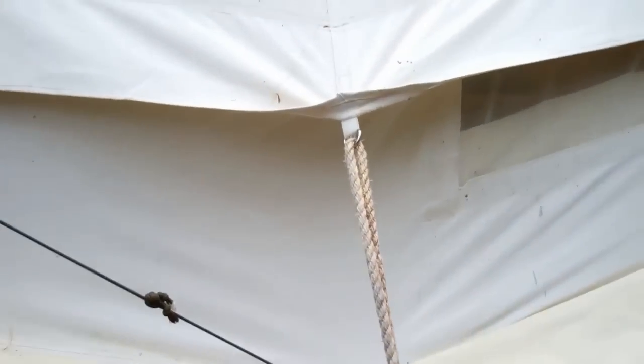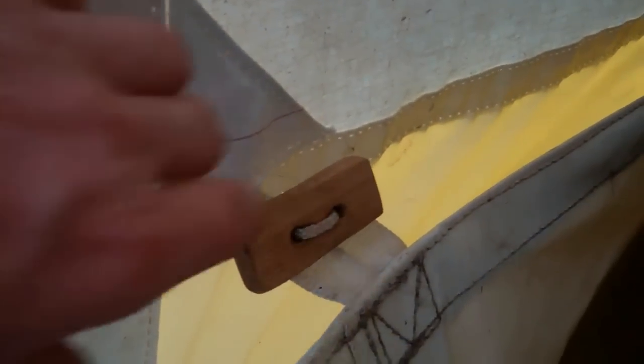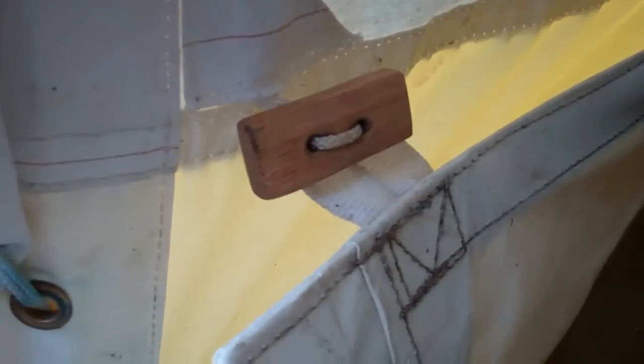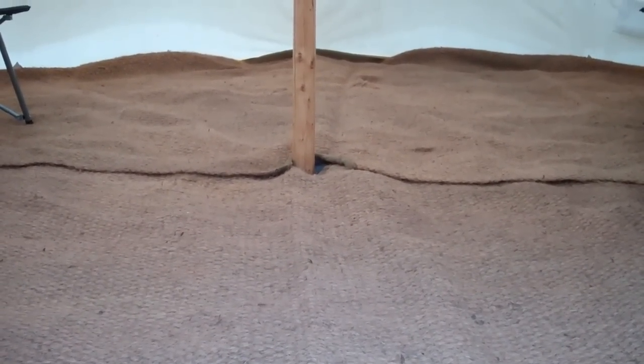The poles go in and the next job is to put the floor in, which gets pegged out — about eight or ten pegs for the floor. We've got a very neat toggle system: it toggles in and we've got a bathtub floor, good solid and thick. On top of that we've got some coconut matting which is good and durable and keeps it nice and dry underfoot.